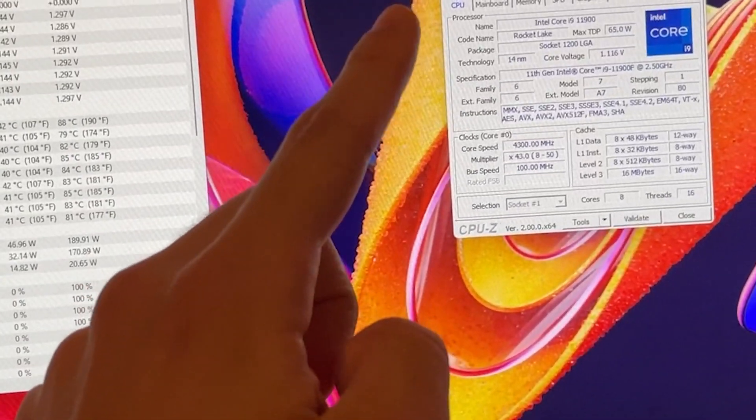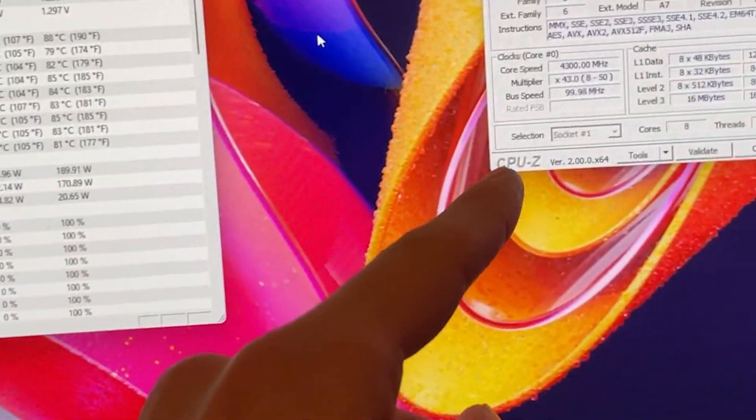First thing, you want to go into the BIOS. To do that, just spam the Delete or F2 key. Let's go into the BIOS and see what we can do.